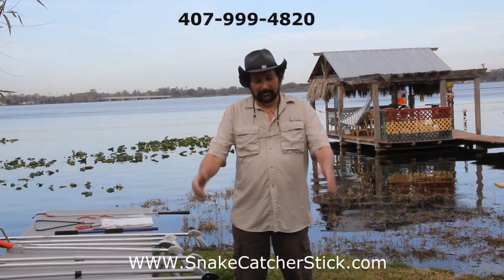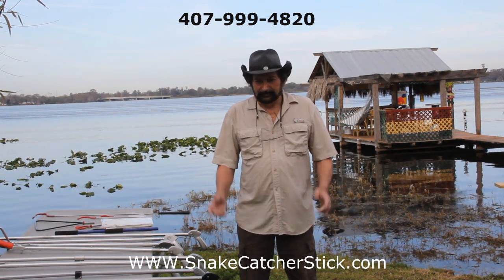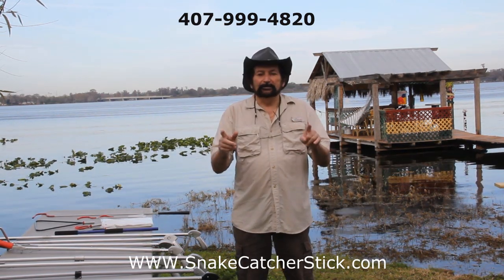Hi, how you doing? My name is John and I've got SnakeCatcherSticks.com. I've been selling snake catcher sticks for 14 years.